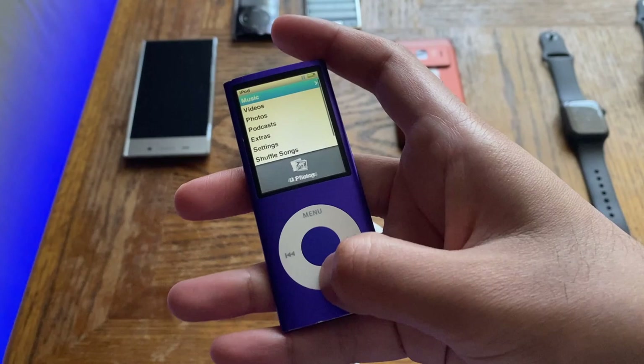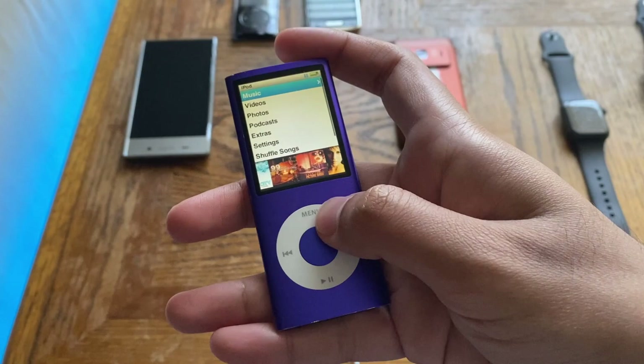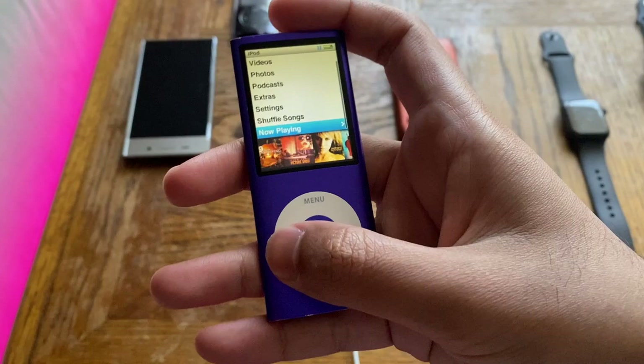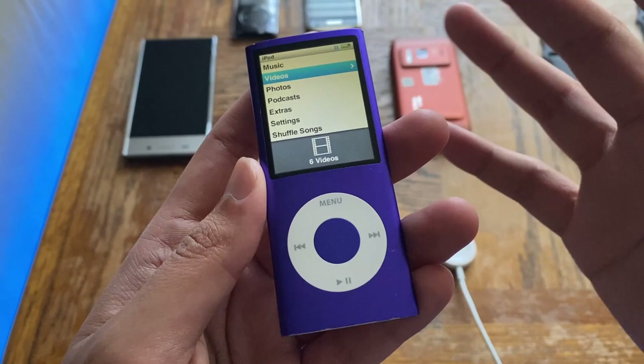Apart from the 8GB and 16GB models, this thing also shipped with a 4GB model, but it was very limited and I believe it was for separate regions — I cannot confirm whether it was available in the US. It did come in a 4GB model, which is quite rare at this point. Now let's have a quick look at the design and build quality.